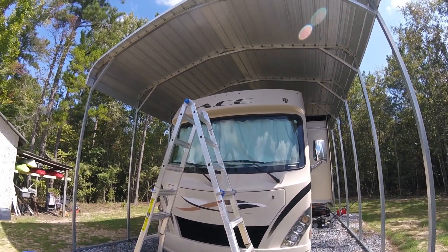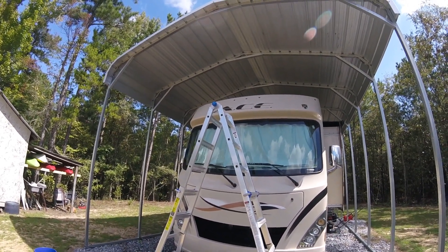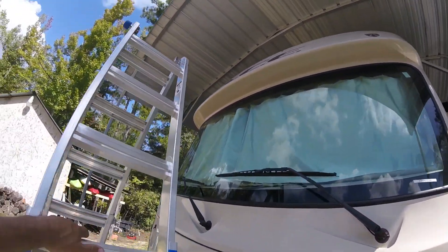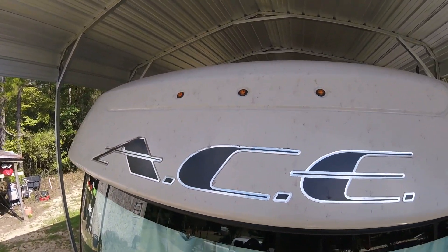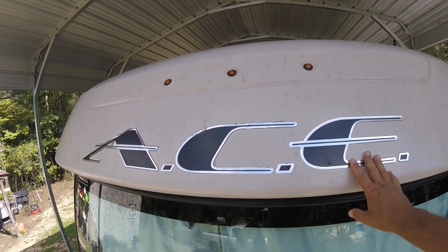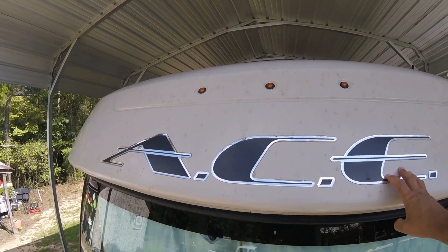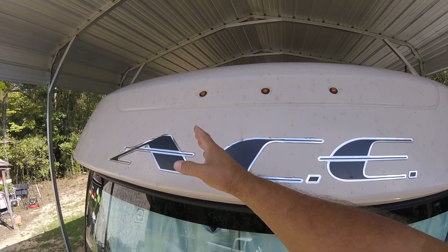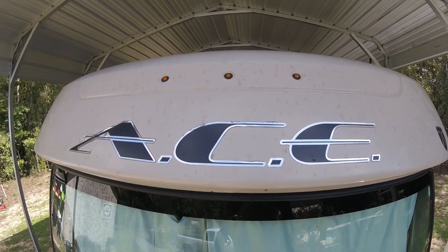What's up everybody, today we're gonna test something that I heard about and you may have too. A lot of folks have been through Florida and gotten love bugs on their motorhome or travel trailer. I've heard that a dryer sheet will take these off real easy. I'm gonna do a regular wash on this side first, and then do the dryer sheet on the other side and see which one's better.